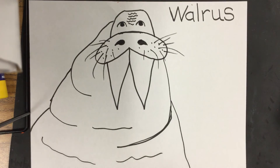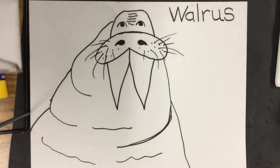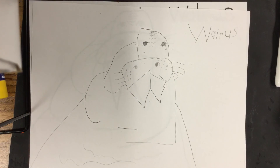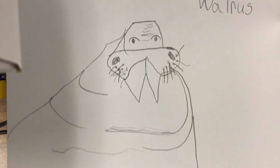Now we're done our walrus! Let me see if I have somebody who would like to share. Here's a friend's walrus. Here's another friend's walrus. I hope you have fun at home making your walrus!